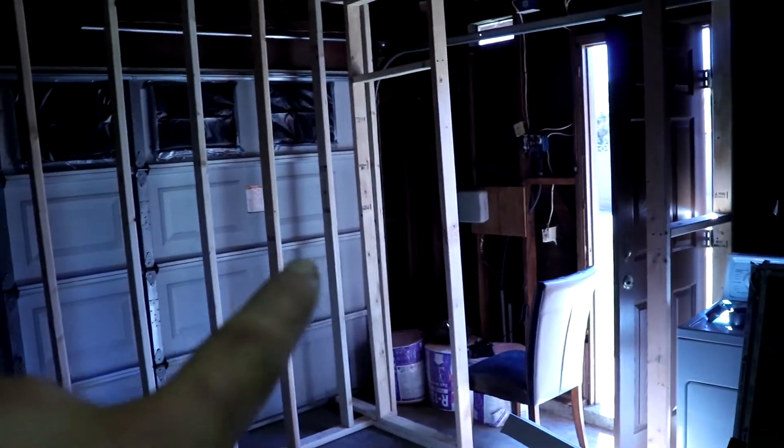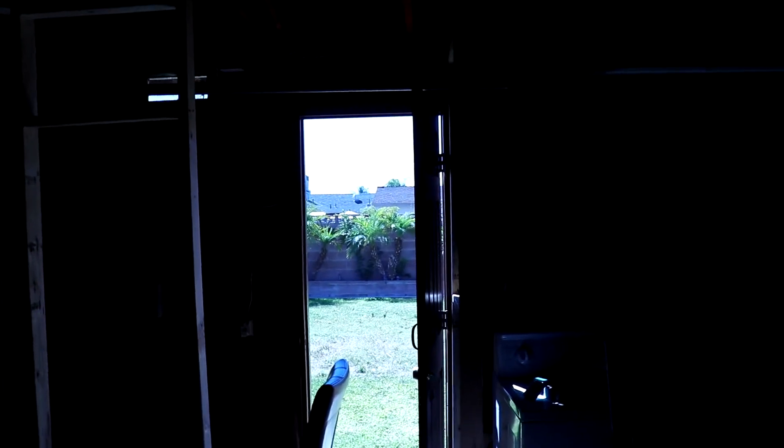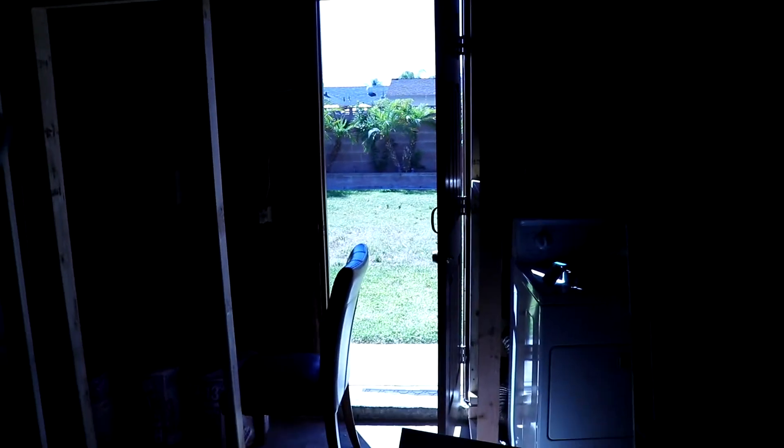I built the door there and I was gonna put the rest of the frame up here, but I decided not to because we're gonna have to bring stuff in from the hydroponic store and I don't want to have to go through the small door and then through that other door as well. So I'm gonna build the frame out for that and get it ready to go.